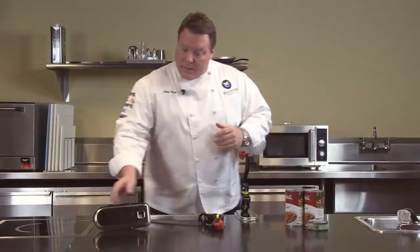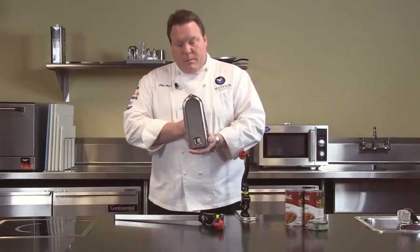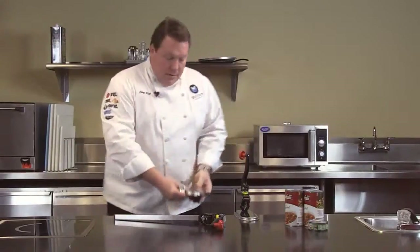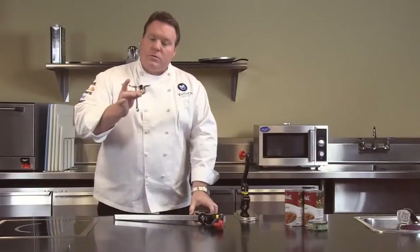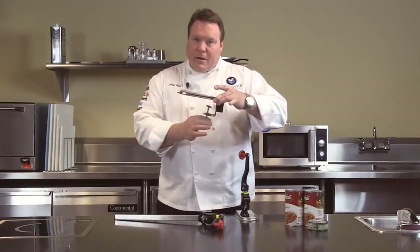Also the other nice thing about this line is that it can be mounted a couple of different ways. First, we do offer permanent mounting where you take this bracket and simply screw it down to the counter. Or we also offer a portable bracket which allows this unit to be moved anywhere you'd like in your kitchen.